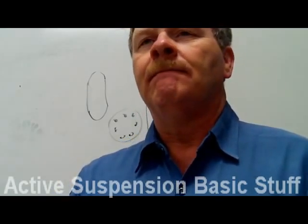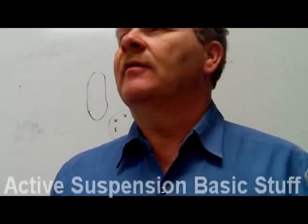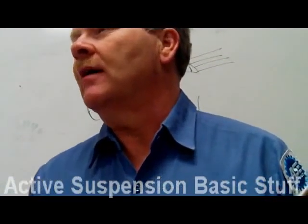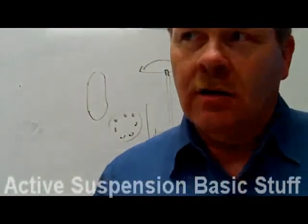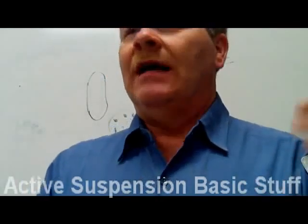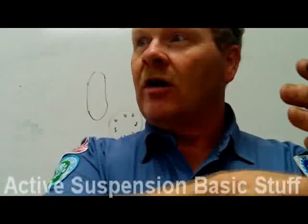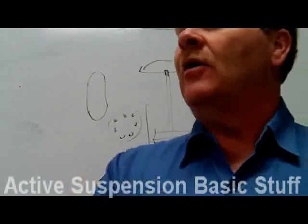The reason the system won't level with the door open: say Bessie Mae loaded heavy groceries in the back, it squatted down and leveled back up. She pulls up somewhere, opens the door, pops the trunk, takes everything out — the car raises up. Now the ride height sensor tells the computer the car is too high and needs to lower. But her door is open and there's a curb or embankment right there. If it lowered the car with the door open, the door could bite into the dirt and get damaged. So when the door is open, it kills the leveling function.